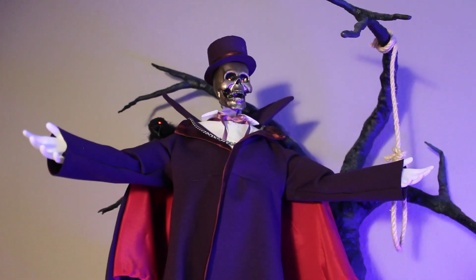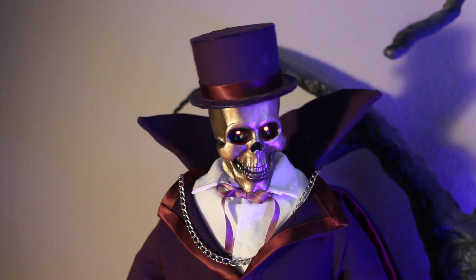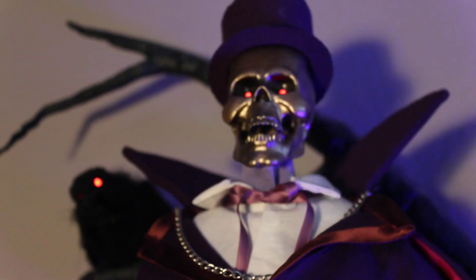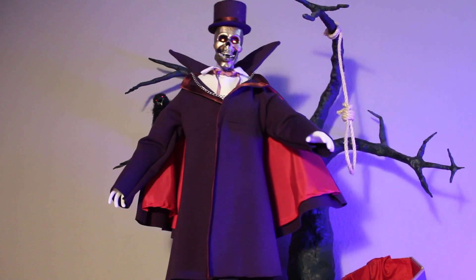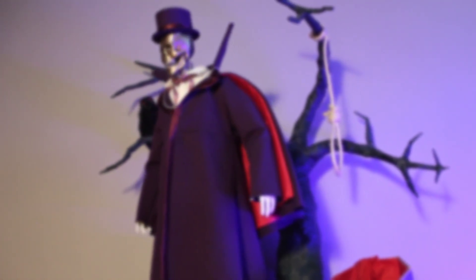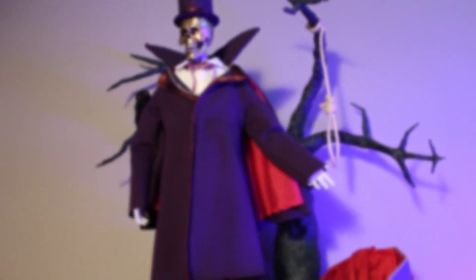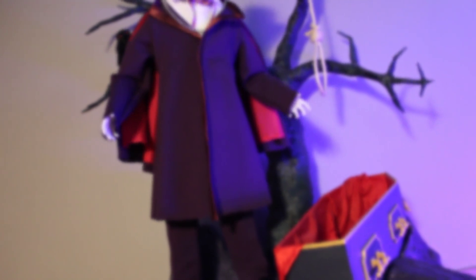Besides that, I was also able to improve my Blender add-on and introduce a live mode, making it even more fun to animate animatronics with Blender. Be sure to subscribe for a dedicated video about this cool new feature, and thank you so much for watching! I'll see you next time!